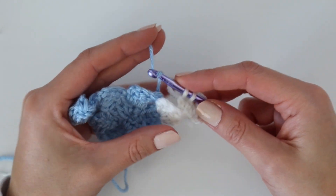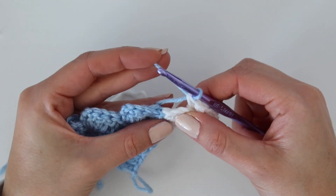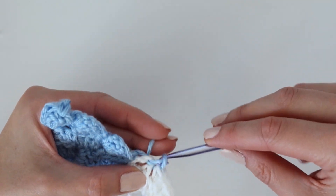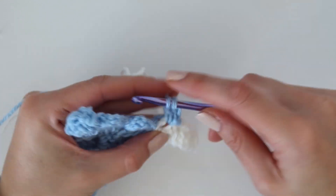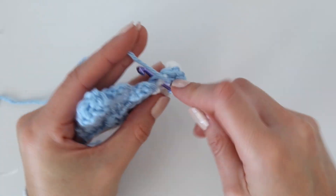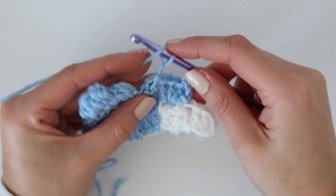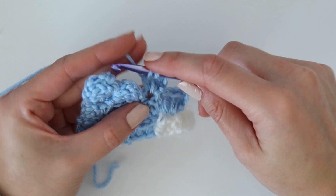Now I'll show you the other color changing method I normally use throughout the blanket. Instead of doing the final pull through with white, drop it and pick the blue back up, place it on your hook, and pull it through that last double crochet from the previous square. You'll see it makes a strand stretched across the next square — to hide that, work your stitches directly over it. Slip stitch into the chain three of the next square, then chain three and work three double crochets around both yarns. This hides the strand underneath so you can't see it on the back.